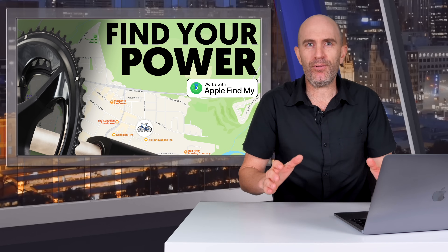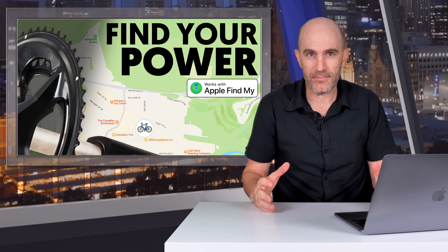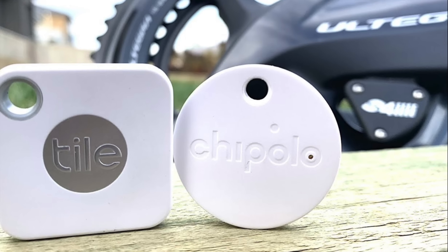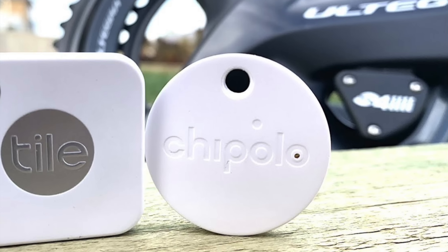It is worth noting that at this point in time Apple Find My network is only available to those in the Apple ecosystem, so this feature is for people with iDevices. 4iiii have dabbled with tracking in the past with Chipolo, but that's now long gone as the Precision 3 is all about Apple Find My support.